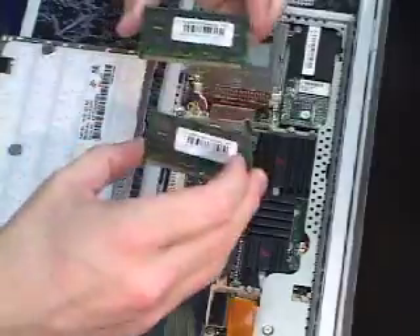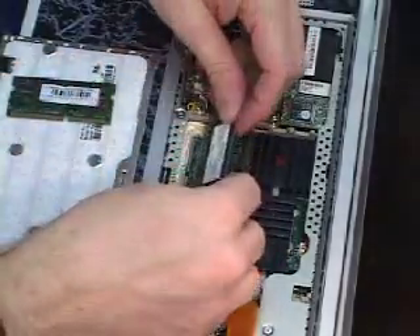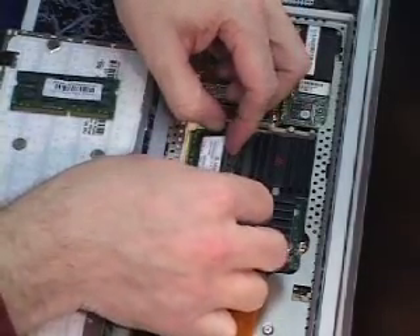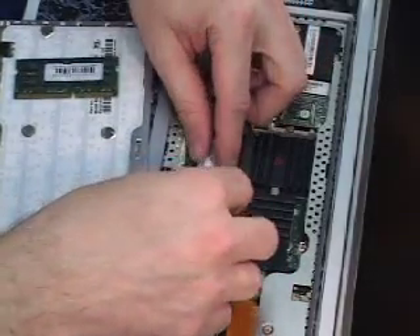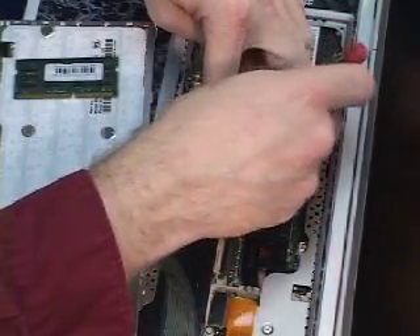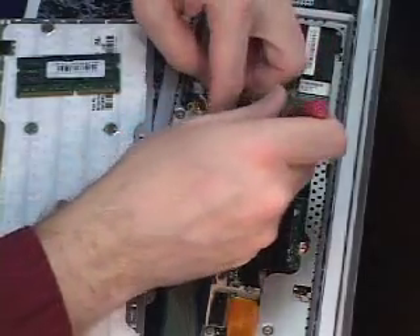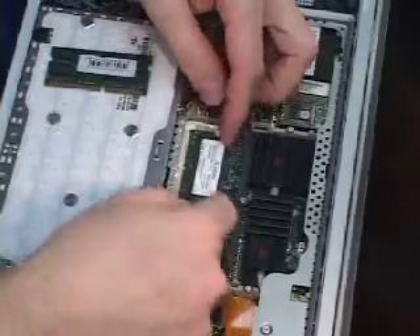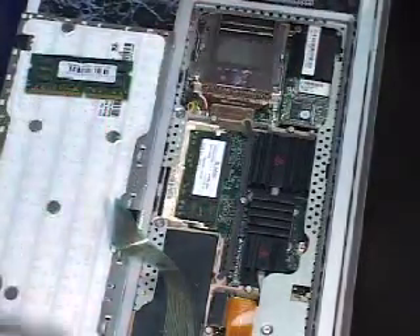I'm going to install two 512-meg OWC chips. Start with the bottom slot — it goes in the exact same way. You may have to gently maneuver the clips around on this. They are plastic clips, so it may take getting a very small screwdriver in to help relieve the stress on the slot. You can see how these little plastic tabs have now locked down over the top of the memory.